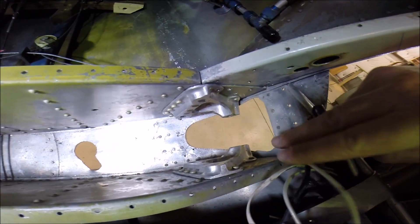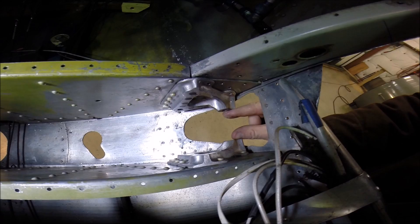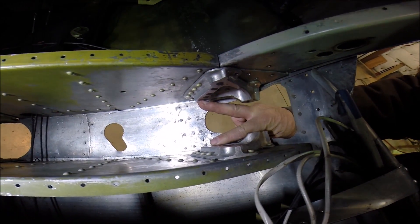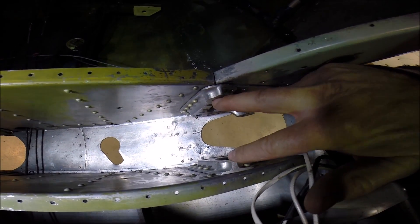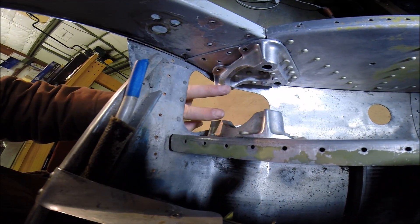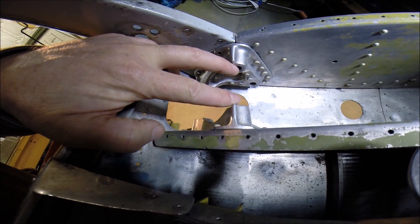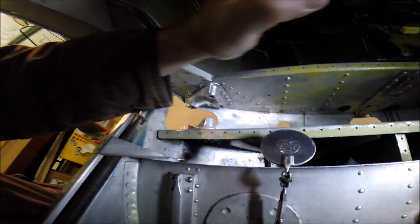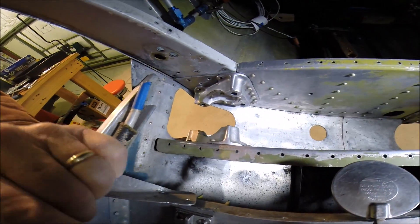Over here is the casting for the right main gear. This is where the wing strut attaches, and on the right main gear it pivots down here. Up here is where the yoke and the pin is. Here's the casting for the left main gear - again the wing strut mounts here, and the landing gear pivots up here on the left strut. As the gear compresses it needs to move out slightly.